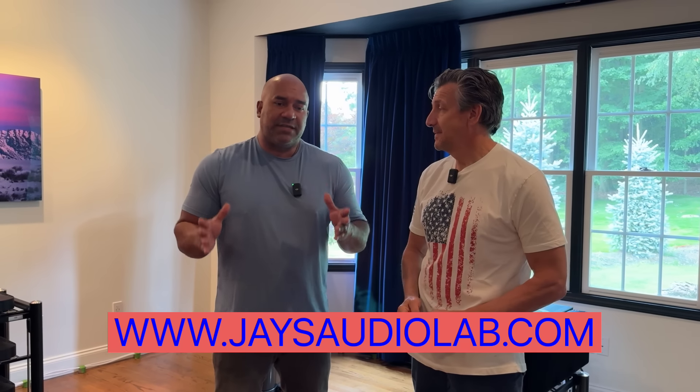If you're looking for ultra high-end gear, check out jaysaudiolab.com — the For Sale section has a tremendous amount of high-end gear, including some more affordable options for those who can't stomach these ultra high-end price points. Don't forget to subscribe and hit the like button. Now let's get to listening to the system!